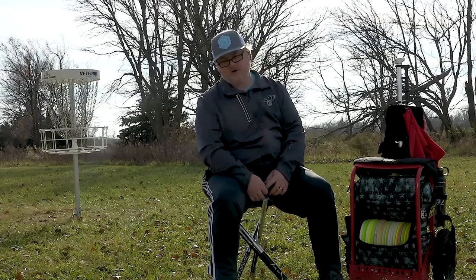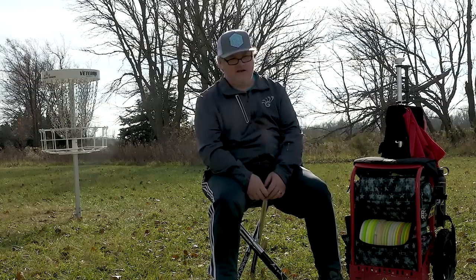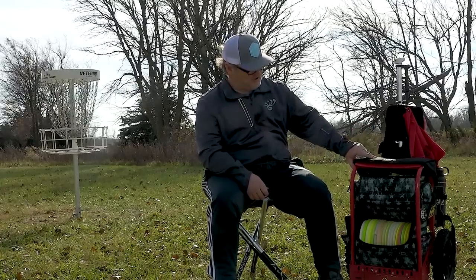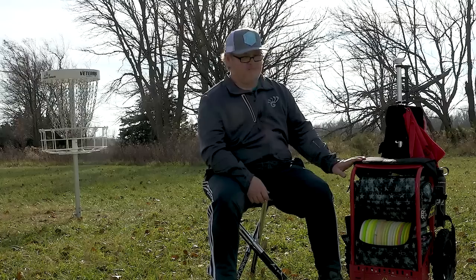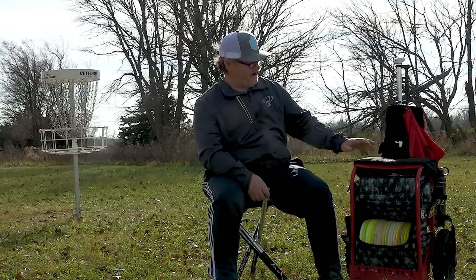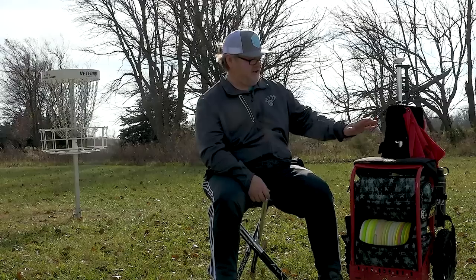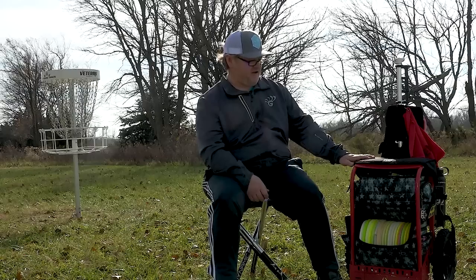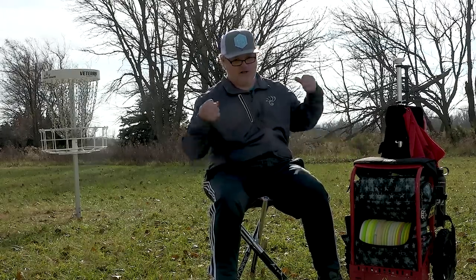Hi everyone, my name is Doug Bjerkes. I'm on Team Dynamic Discs, PDGA number 14902. I've been a cart puller for a long time — I can remember having a cart made out of an old baby stroller. This Zucca cart that Dynamic Discs carries is awesome, and I love pulling my bag around as opposed to carrying it on my shoulders.